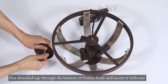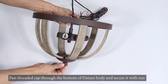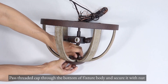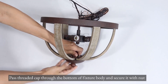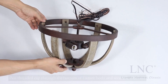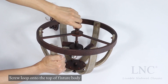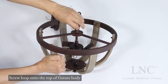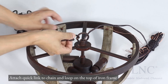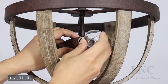Pass the threaded cap through the bottom of the fixture body and secure it with a nut. Screw the loop onto the top of the fixture body. Attach the quick link to the chain and loop on the top of the iron frame. Install bulbs.